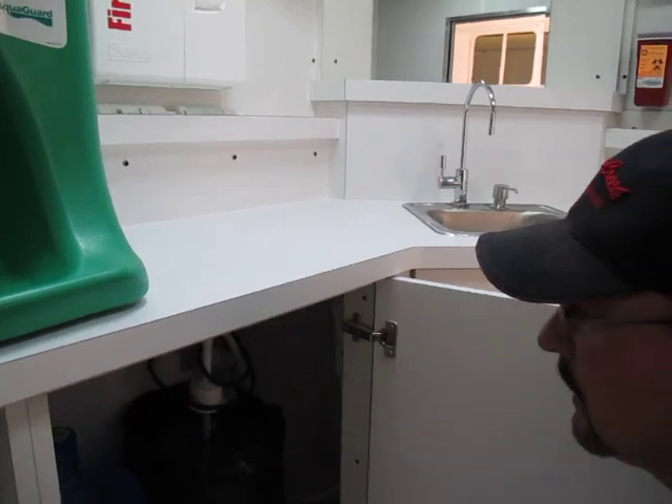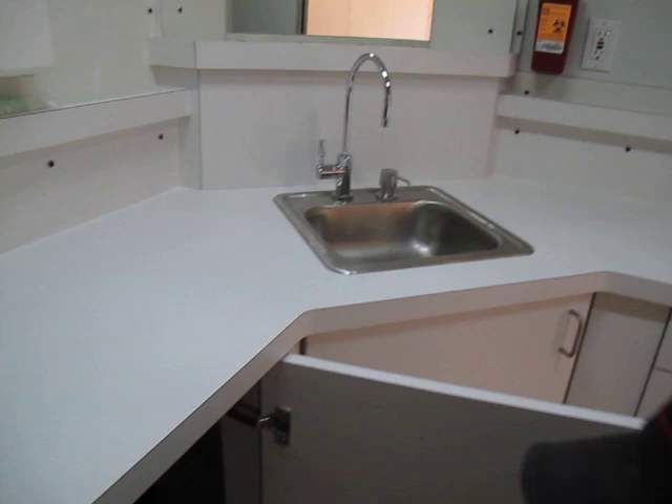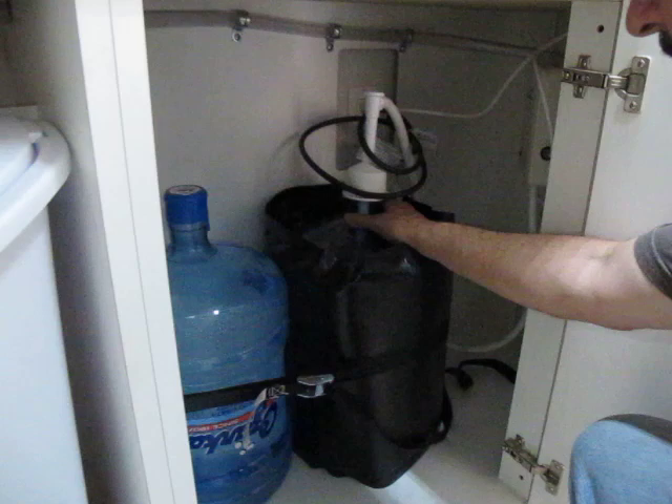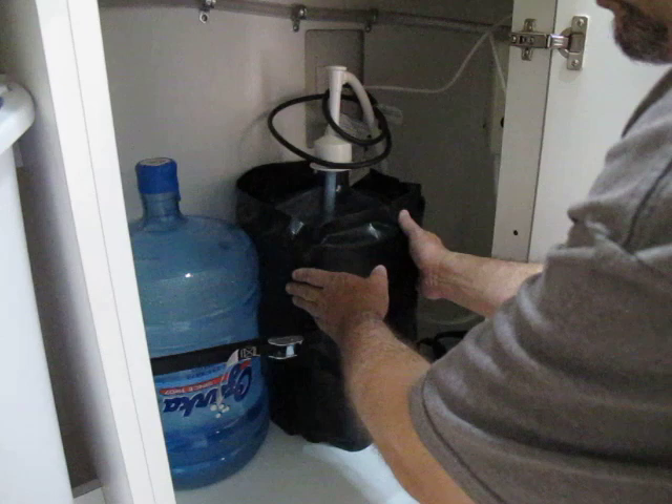On our typical sink system, you'll find a single line faucet. Under the cabinet, you'll find a Flowjet BW1000 pump system, which is hooked up to a five gallon water bottle, which you'll see is wrapped in a 90 degree power blanket heater blanket.